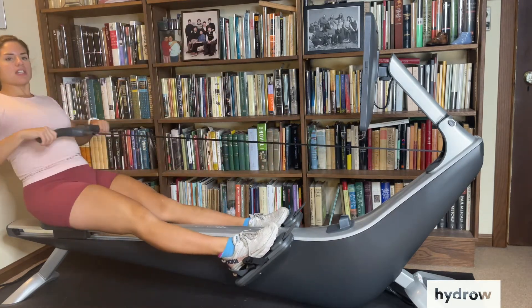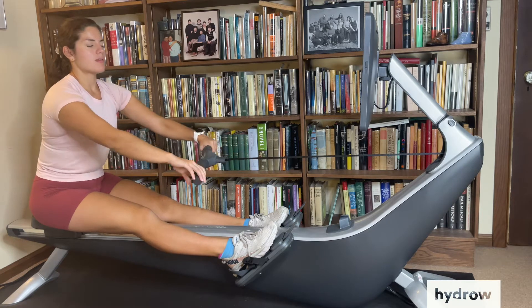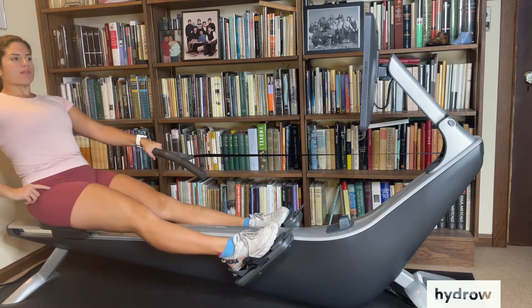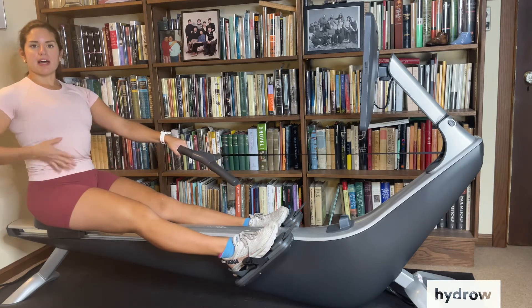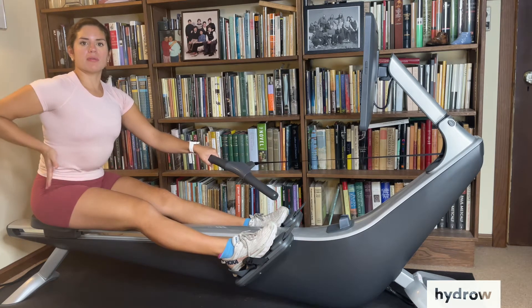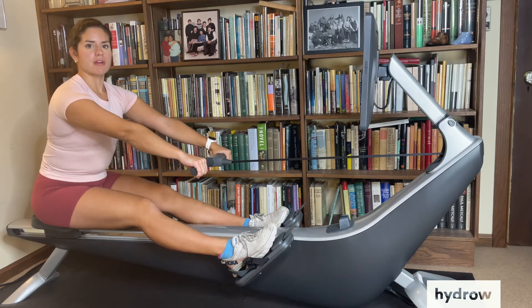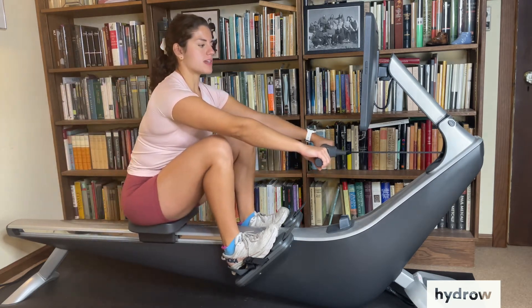I want you to pay attention as you're doing this to how you're pivoting. We want to think about pivoting from the hips. You can feel that rock back and forth as you keep your spine in a line, and as you use your core to help bring your body over. We want to think about getting all of our body angle on the recovery back here so that we can properly compress up to the catch.